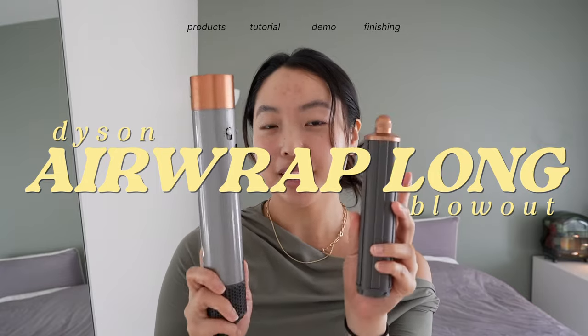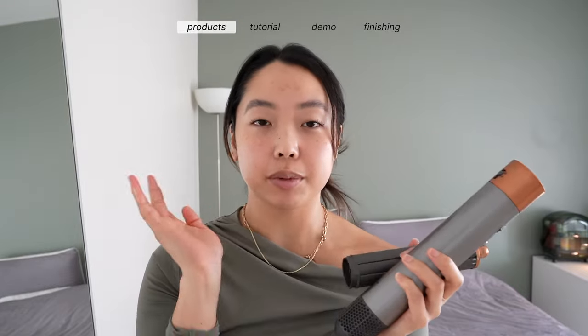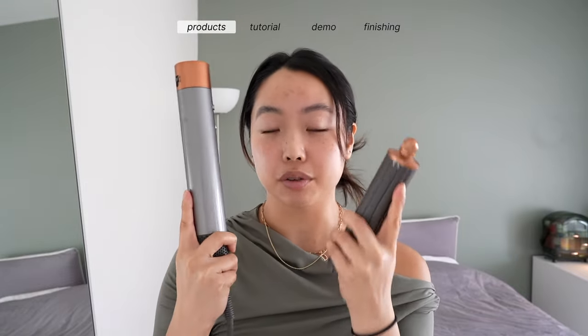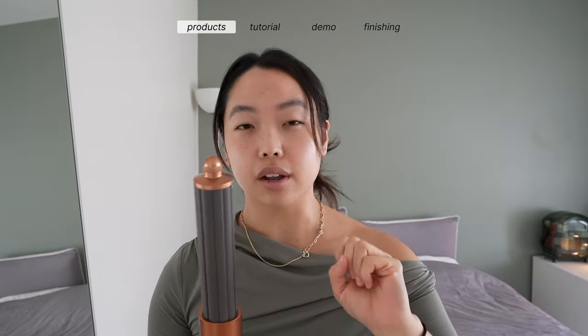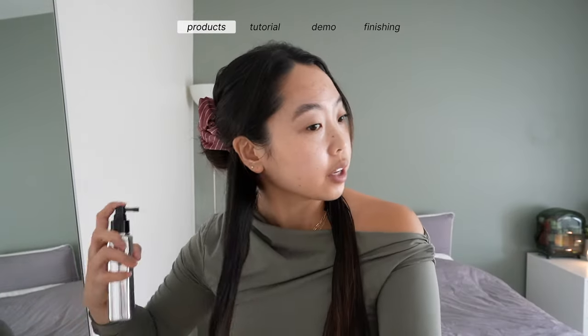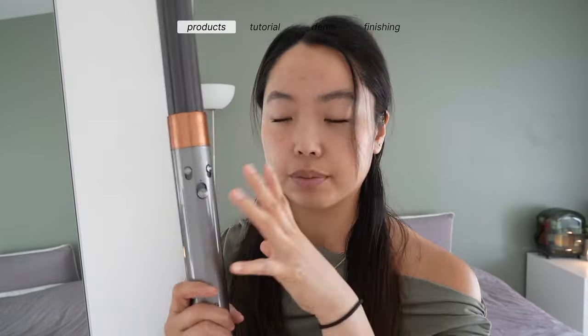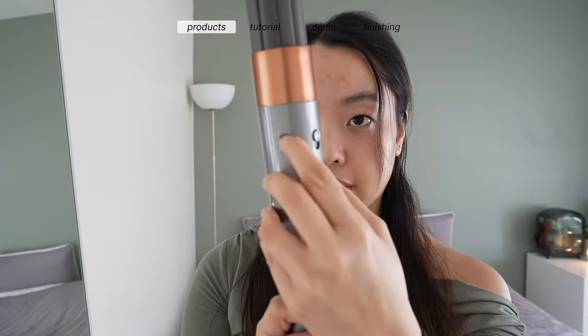We've made it to our final blowout technique, and this is what I meant by it's not going to be for everyone - but I do know some of you have been asking for a tutorial because you don't know how to use your Airwrap. This is definitely not a quick and easy process, but I do think this gives you the best blowout out of the three I've shown you. My hair is pretty dry because I washed it last night, so I'm going to dampen it up with some heat protectant. As always, I'll walk you through the technique before I turn on the appliance.